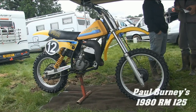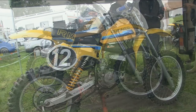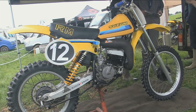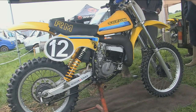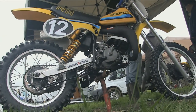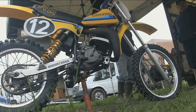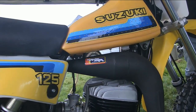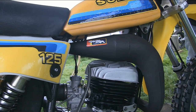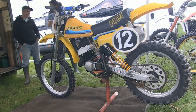Moving on, our next featured bike is Paul Burnley's 1980 RM125. It's another nice looking machine, not 100% original from 1980 due to its different rear shocks and the possible change of expansion chamber which looks like it's been made by Malcolm Smith Products, but nevertheless a very nice little Suzuki. These 1980 bikes were of course the last of the air-cooled Suzuki two-strokers, as just a year later Suzuki would launch their brand new RM125 which was their first ever liquid-cooled motocrosser.